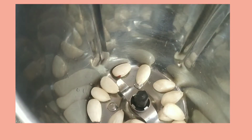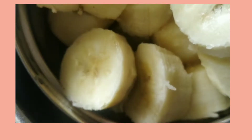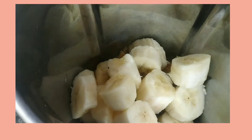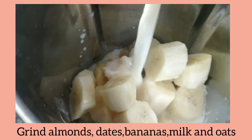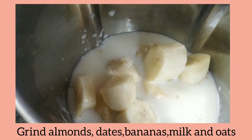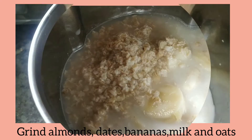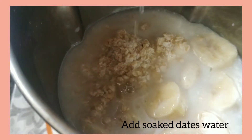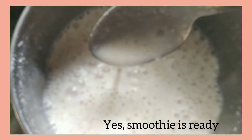After 5 minutes, grind the peeled almonds, dates, bananas, and milk. Finally, add the soaked oats and the soaked dates water, and grind everything into a smooth smoothie.